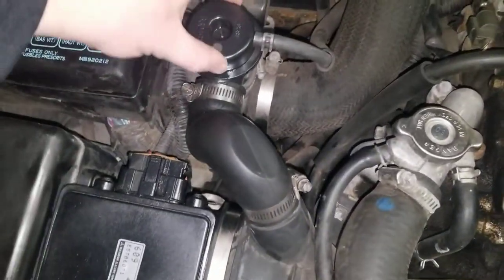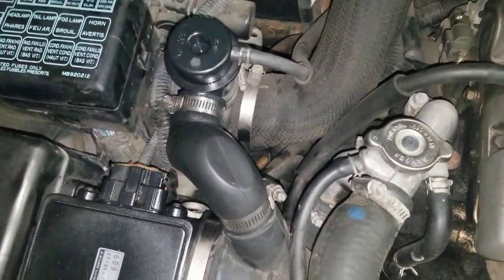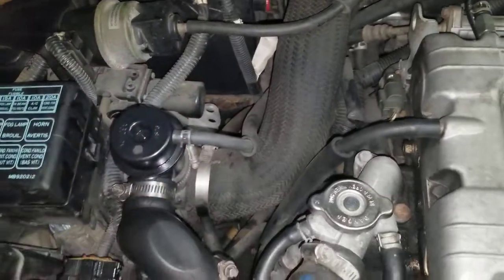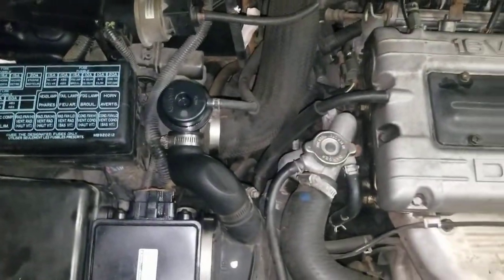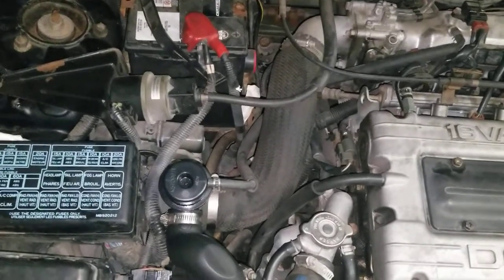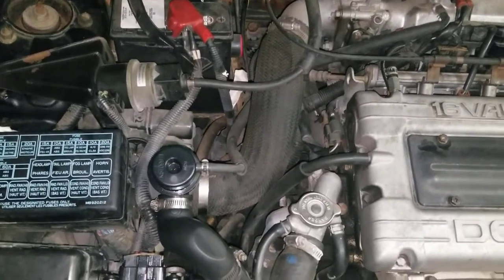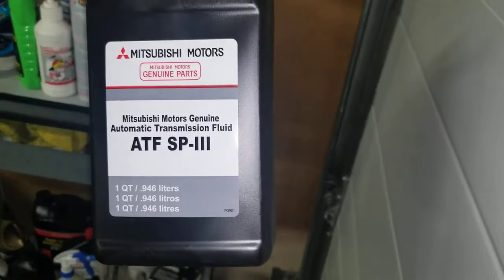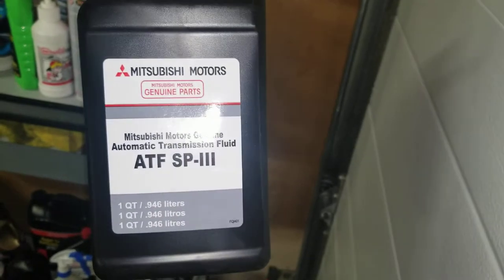The blow-off valve is covered in ATF right now because I just did the tranny fluid, which was a pretty easy job. The transmission shifts perfectly now — it's an automatic and it did wonders. I did the complete flush: the filter and brand new Mitsubishi ATF. I want to show you the proper fluid to use because I had to do a little digging — that's what you want to use for automatic DSM transmission fluid, for 2G anyway.